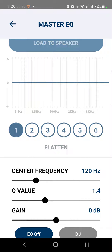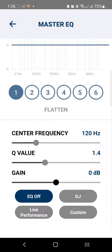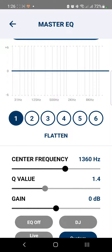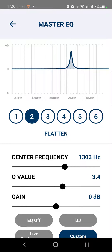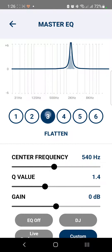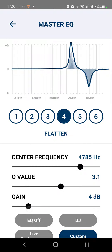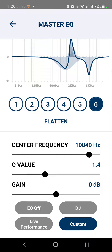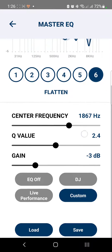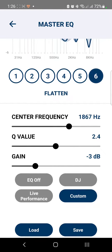For the Equalizer, this is where your customization comes in. If you'd like to make adjustments — like center frequency, value, and gain — just click on Custom and do your own adjustments. It's very simple and easy to use. You can save your settings and then load them onto your device. I won't be saving this for now, I'll just leave it as is.